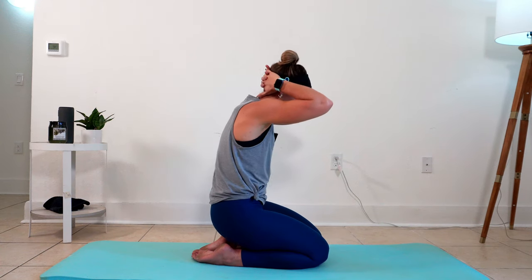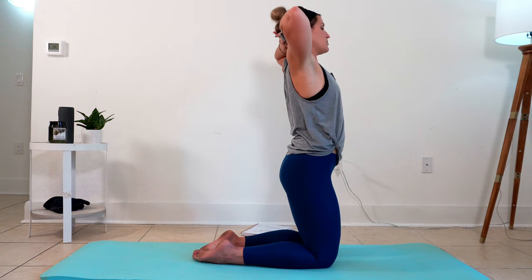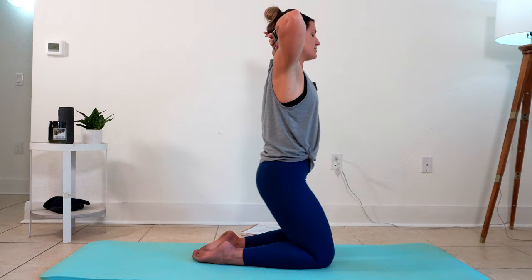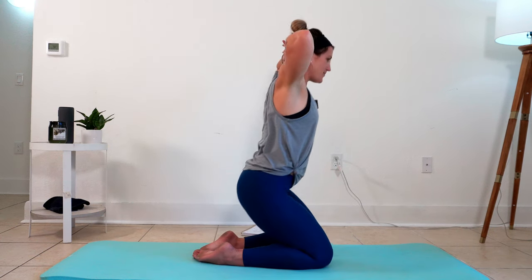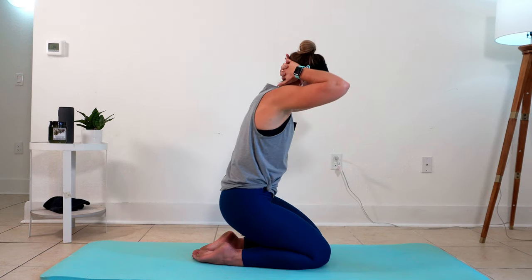On these guided stretch segments, you're just going to move at your own pace. Hang out in one position or another that feels good. I just got a pop there, so that was nice. Let's take one more.